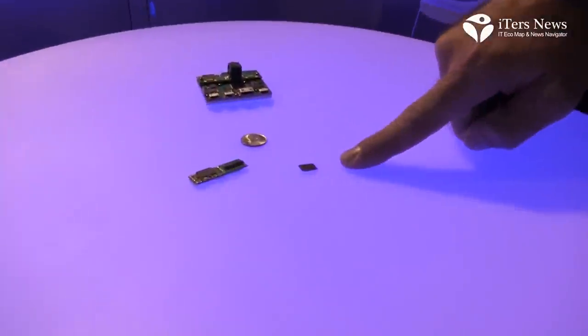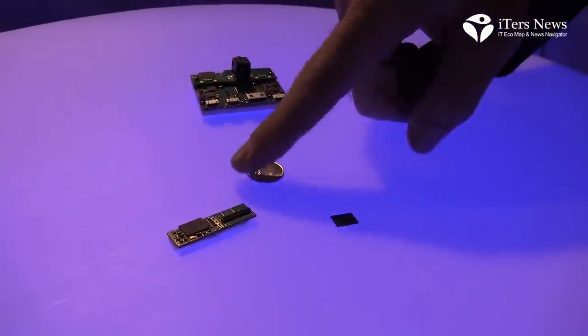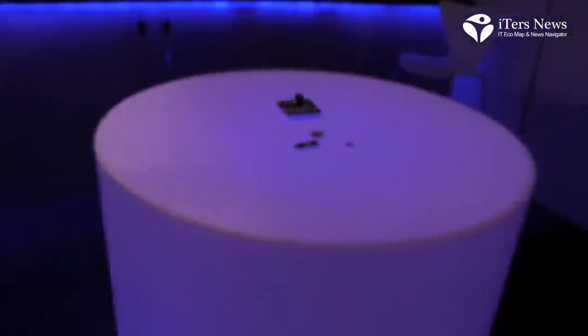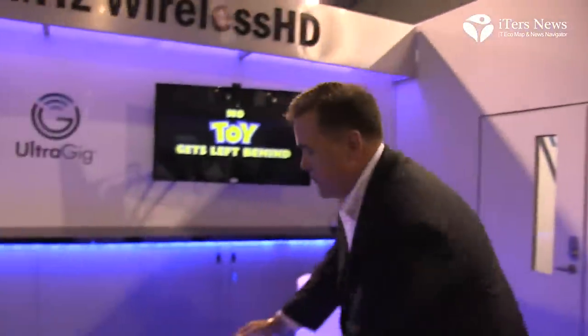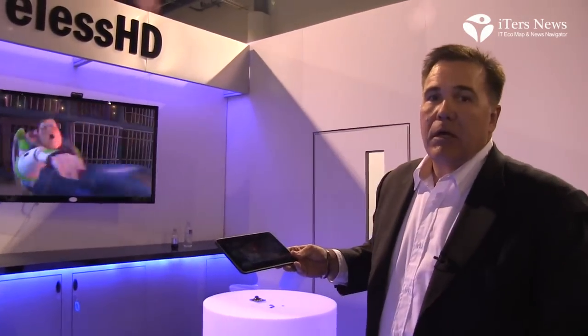This very small chip can be easily integrated into a smartphone or a tablet. Using our reference design, we have actually already done some basic demonstrations of how to integrate into tablets and smartphones.